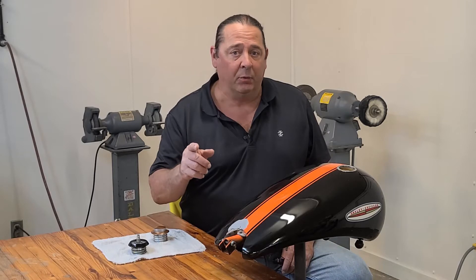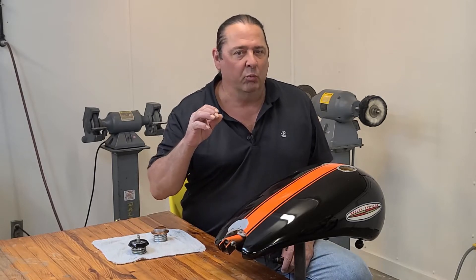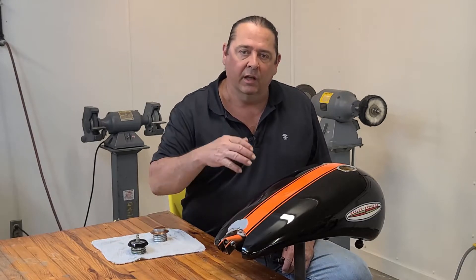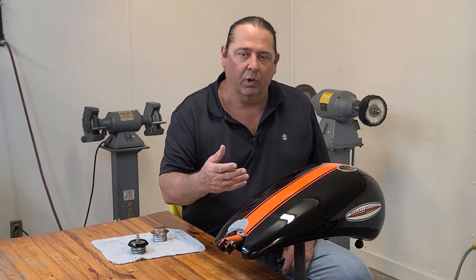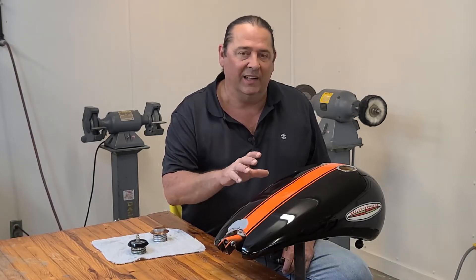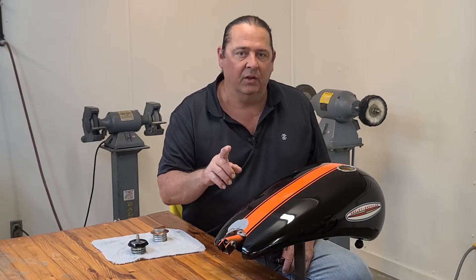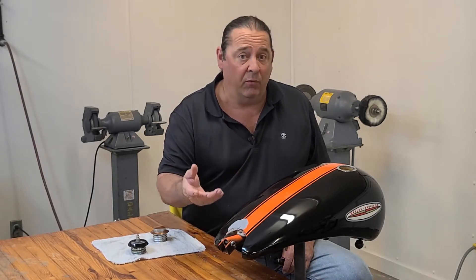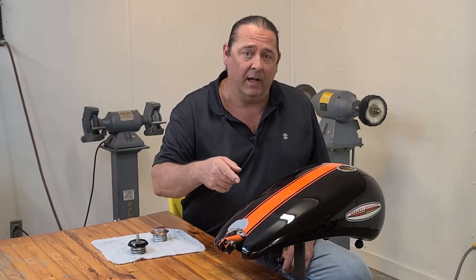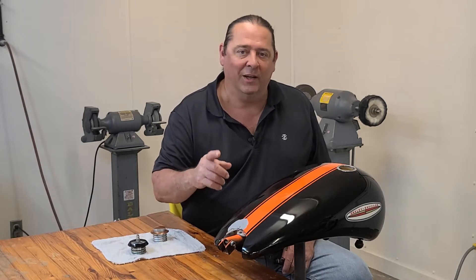Let me explain what micro leaks are. Those are tiny tiny pinholes that really do not show up until the tank is under pressure in operation, riding down the road. That's the only time you will experience a leak — just sitting stagnant it won't leak. In this video I'll show you how to figure that out before you spend and waste a lot of time and money finishing and painting a tank.